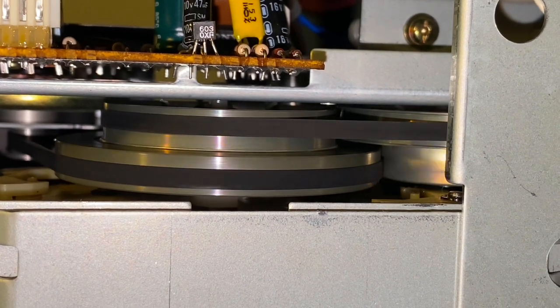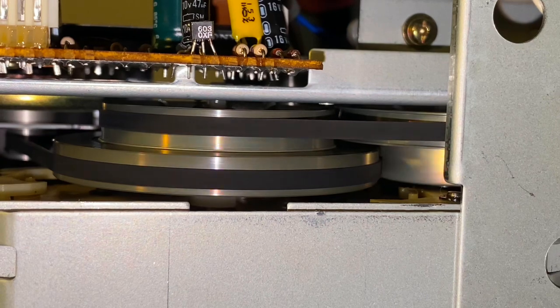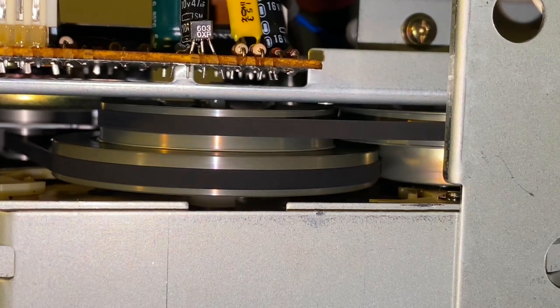While I was in there, I cleaned up the belts, and those belts are in great shape. They still have the same elasticity as they did when they were new, or very close to it.